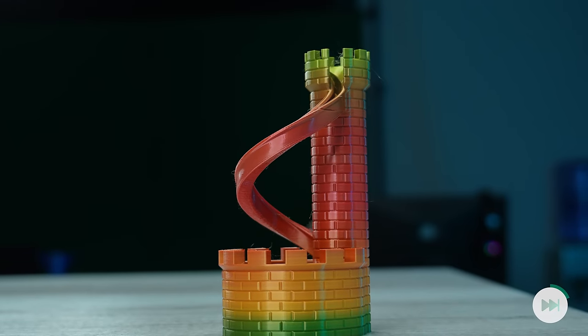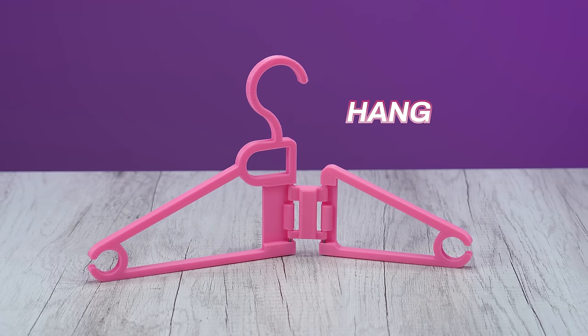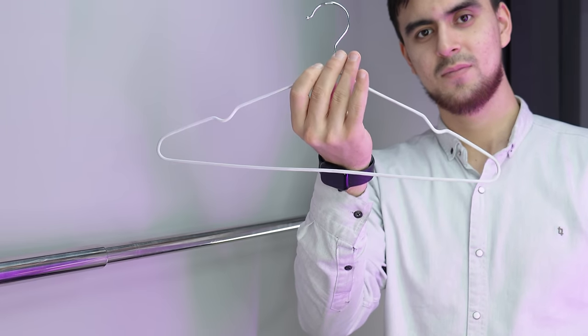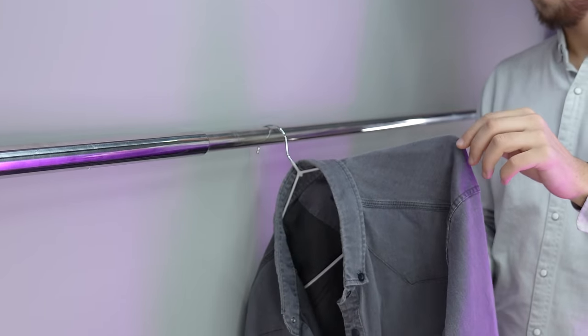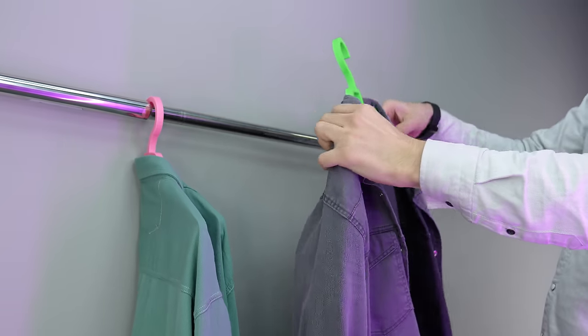This coat hanger revolutionizes old coat hanger designs. You can't use old coat hangers in all circumstances — for example, in a tube that's close to a wall, it's not possible as it requires more space. So I 3D printed a foldable coat hanger that is easy to assemble with two screws. You just put your clothes on it, fold it, and hang it — even in a small area. It's that simple.